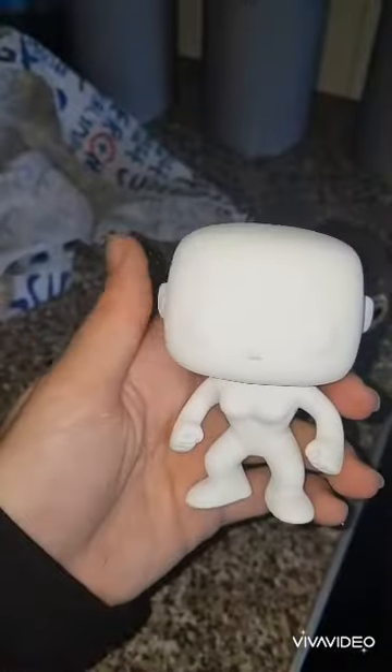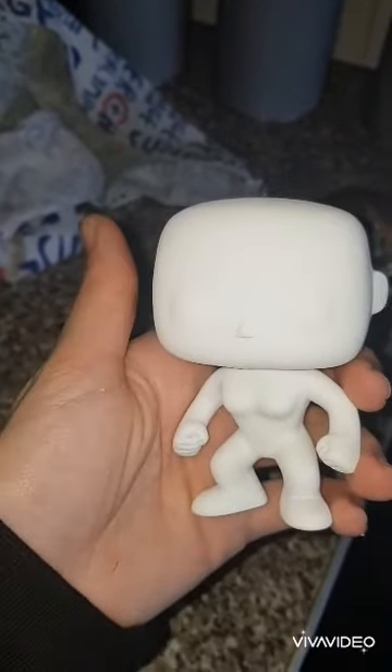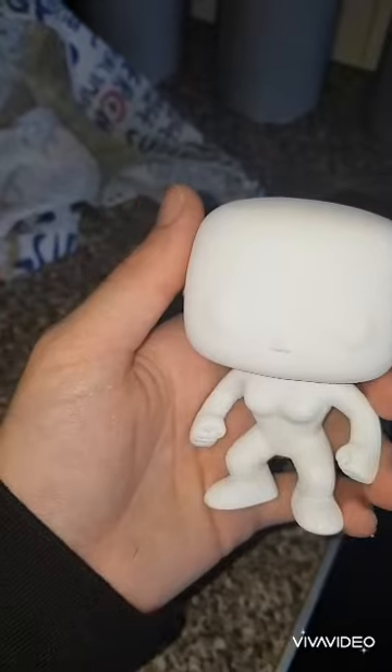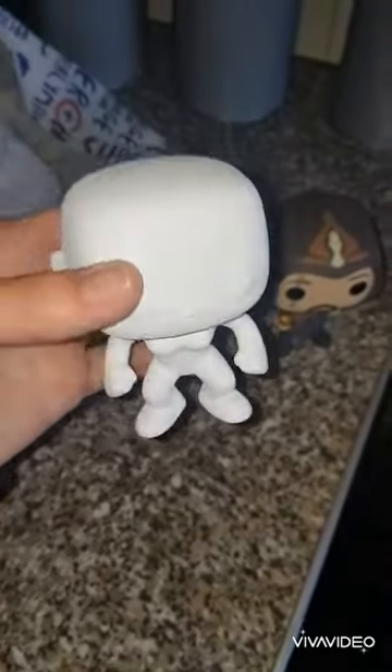And for the head, I'm going to be using a DIY fungal head so I can give him ears as well. By all means, if you want to use a different head, on you go, but I like working with clay. I love clay.